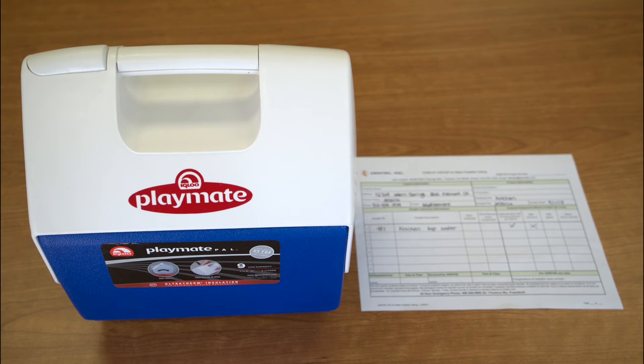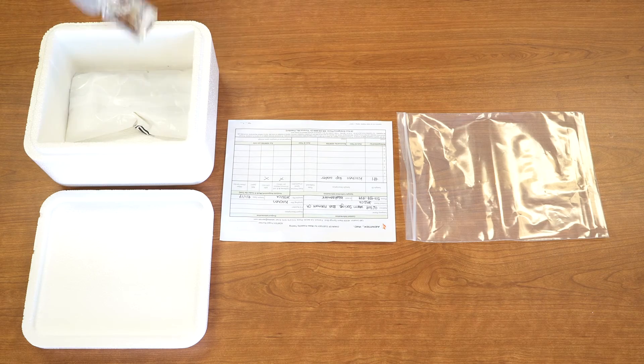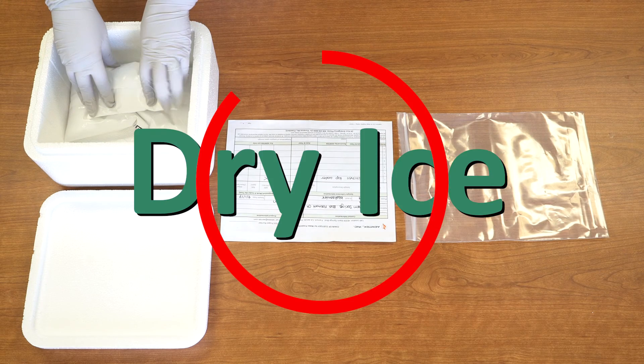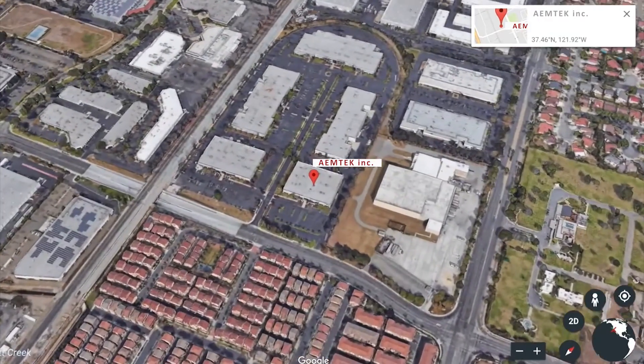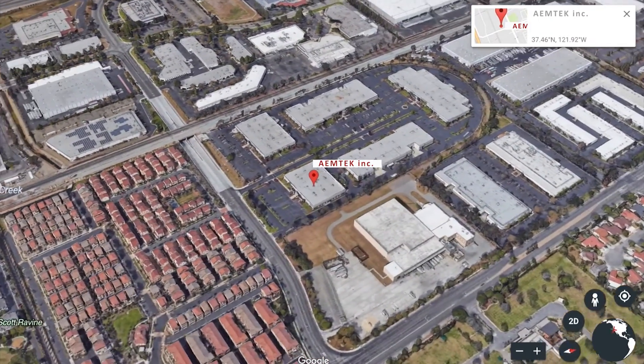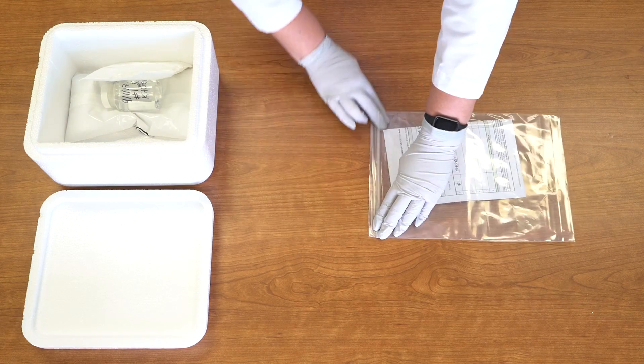If you need to ship the water sample, use an overnight courier and ship immediately. Pack the sample in a styrofoam cooler with ice packs — do not use dry ice. Water samples must arrive at the lab for analysis no later than 30 hours after collection time and must be accompanied by a chain of custody form.